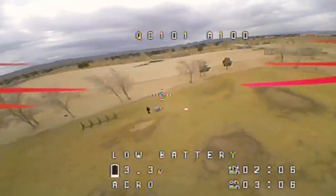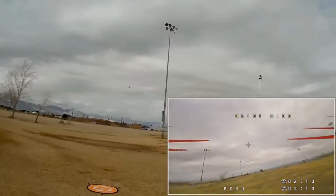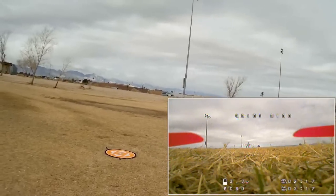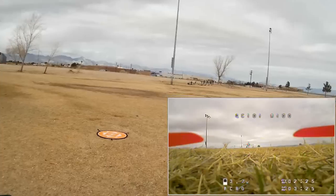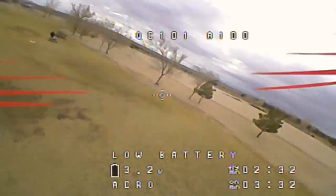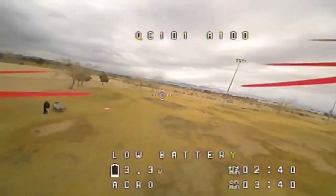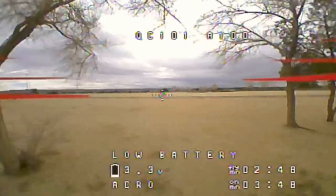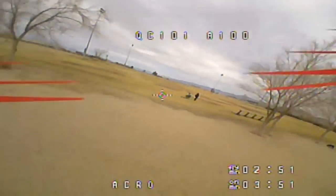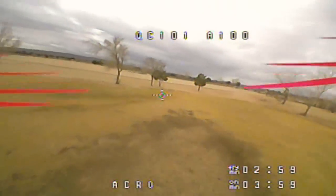Low battery warning. I'm going to land it. Let's bring it down and see if I can get it close to the pad. Notice the voltage sag — it goes back up to 3.7 volts when sitting, so I can actually probably take off again and get some more flight time. Sure enough — not much more flight time though, and there it goes back to low battery again. I've got a little over 2 minutes flight time. I'm going to take it easy and try to squelch out a little more flight time.